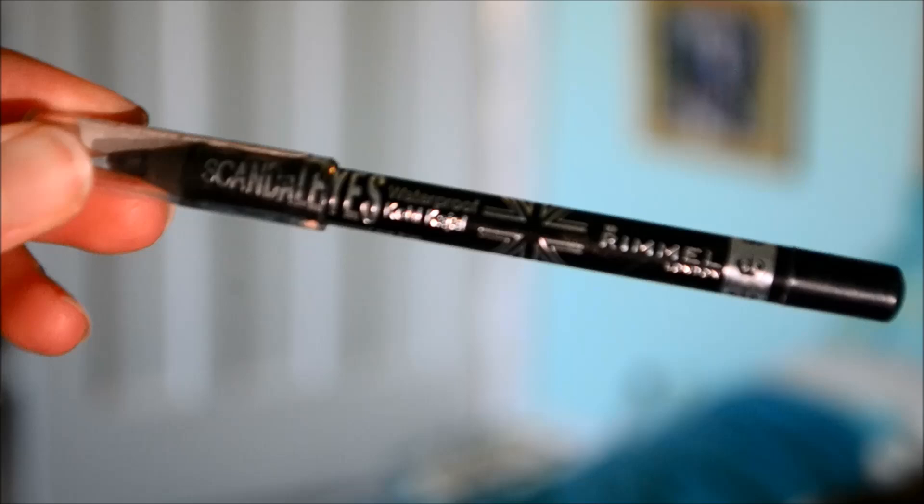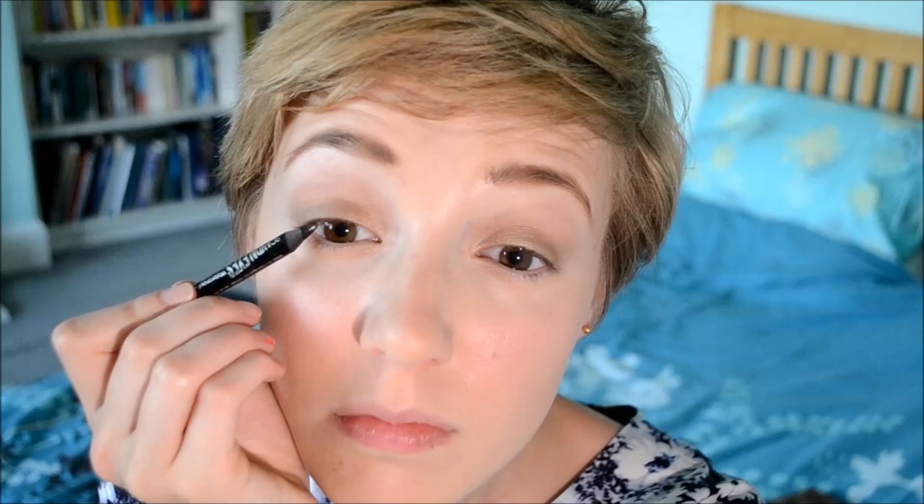Now I'm using my Rimmel Scandalise eyeliner to do my tightline — I'm really not a fan of tightlining but you want to do it just to thicken your lash line slightly, because Emma Watson's lashes are the main feature of her eye look and her eyeshadow is quite basic. Then I'm taking the same liner and putting it underneath my eyes to give a very subtle line. You don't want anything really heavy, it's never a thick black line — and I'm also putting it ever so slightly in my waterline to darken it up.